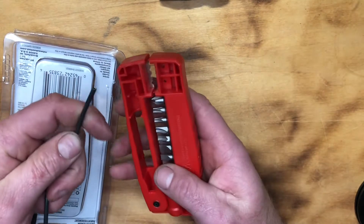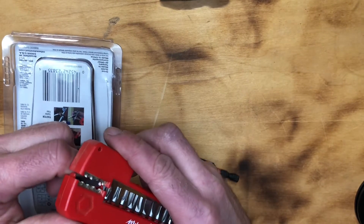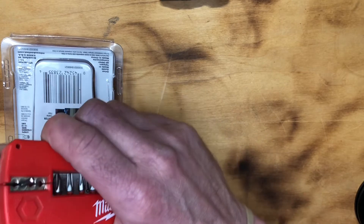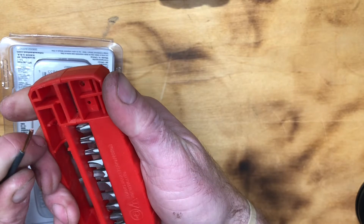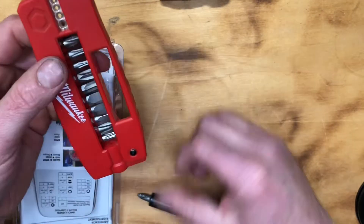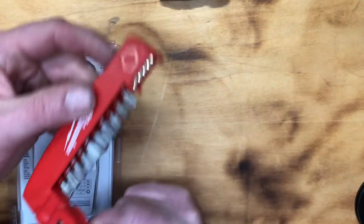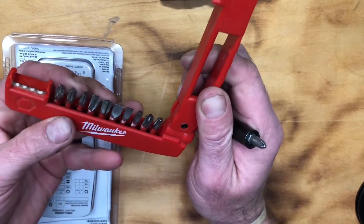To test it out, I've got some solid 12-gauge wire here. I'll go for the second slot — and yeah, it actually works really nicely! That feature is really cool. It comes with a bunch of bits, all different types for common household jobs.